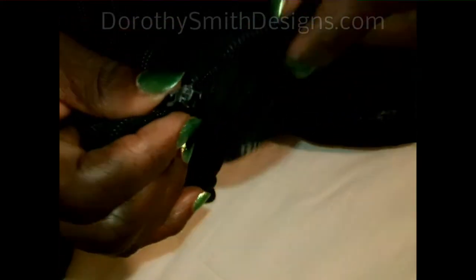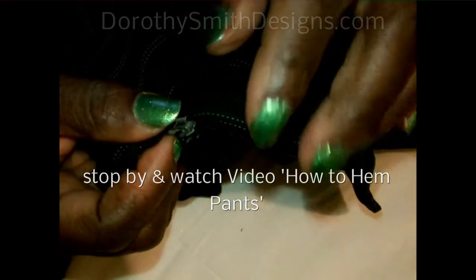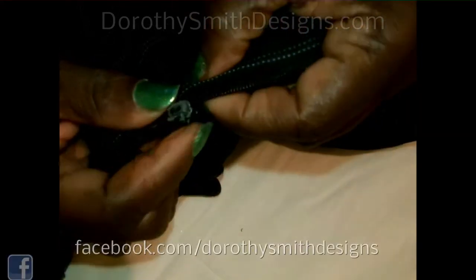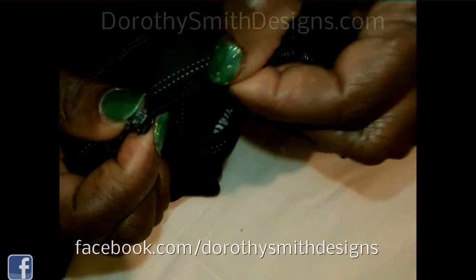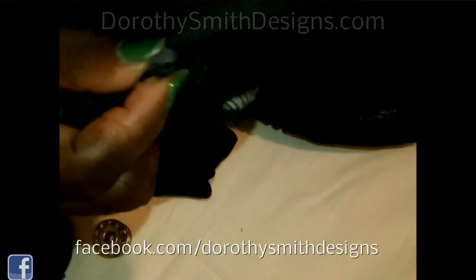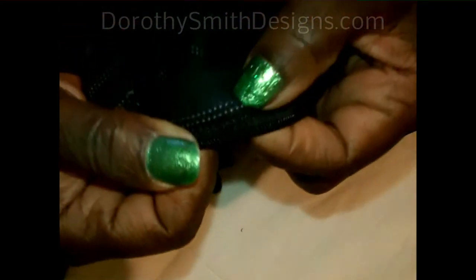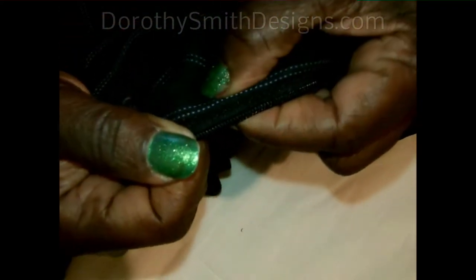Hi, today we're going to repair a zipper. All zippers cannot be repaired. This is a nylon coil zipper. You have to make sure that the zipper, when it broke loose from one side to the other, that it's not frayed or it's not pulled away from the cloth of the zipper.